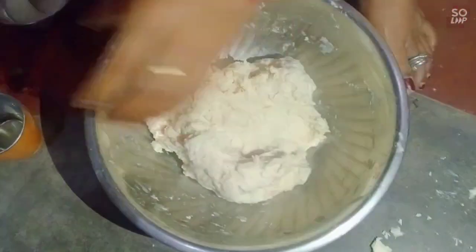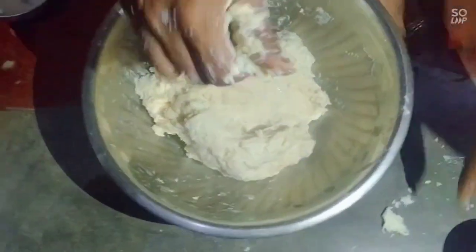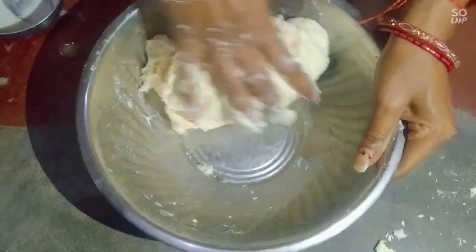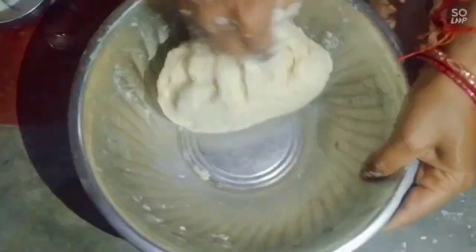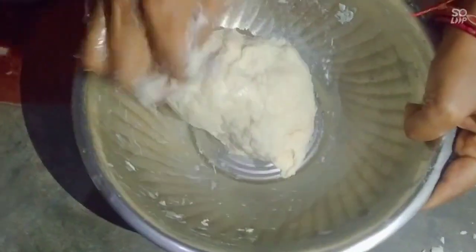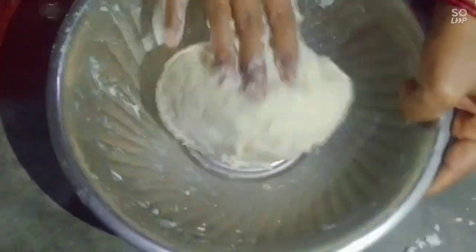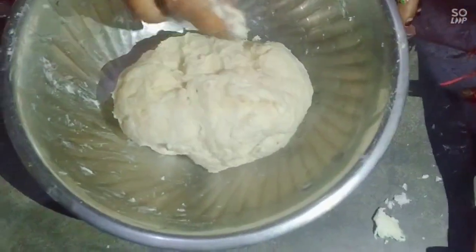We add oil and the oil is ready. I want to make a table of oil. We have to put a table of oil for 10 minutes. I am going to grate the table of oil.